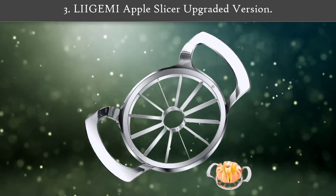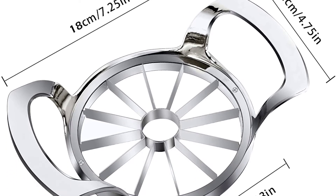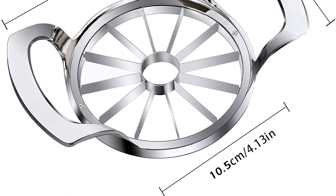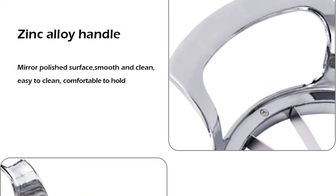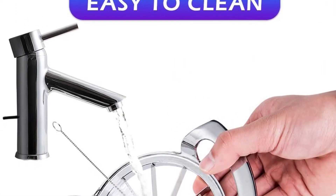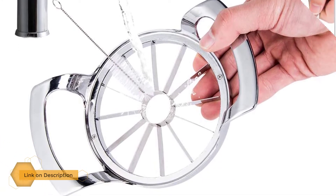Number 3: Leagemi Apple Slicer Upgraded Version. It can also be used for pears, potatoes, onions, dragon fruit, pineapples, etc., making it an ideal helper in the kitchen. You can use this apple slicer to prepare healthy apple snacks for your children, or easily make apple snacks at offices and parties.